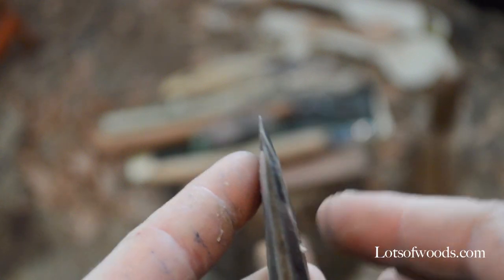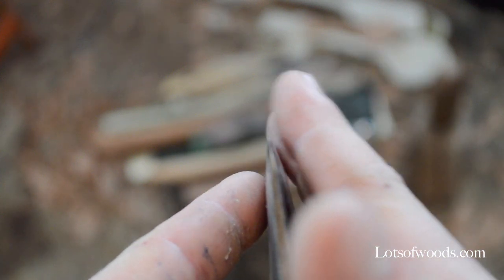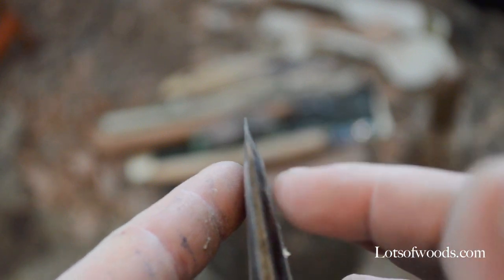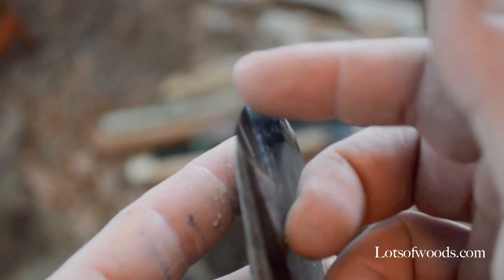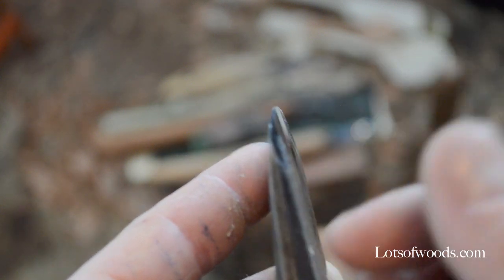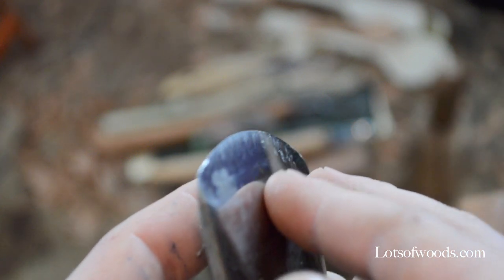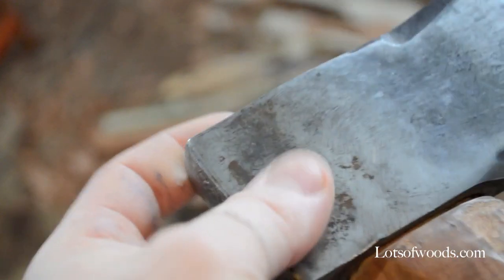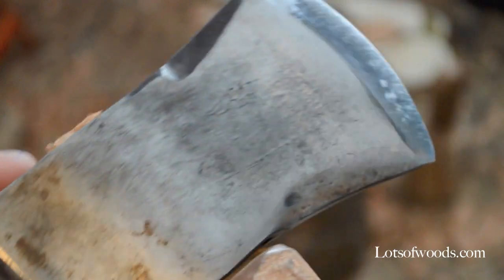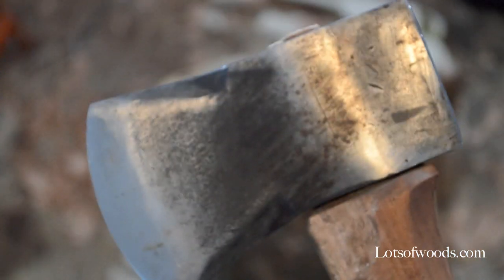A hollow grind — as you can see — is hollow. So when you're using a stone or anything to sharpen, it'll take off a little bit of material around that part of the axe and then take down the edge. I've heard it makes it a little bit weaker, but it makes sharpening a lot easier. Basically I just wanted to show you that you can take an old camping hatchet, shine it up with an angle grinder, and not only pretty it up but make it useful again.